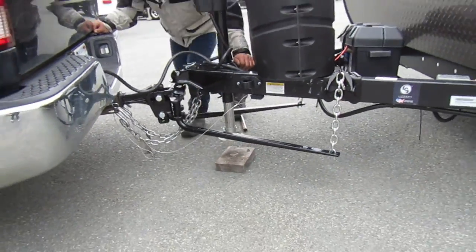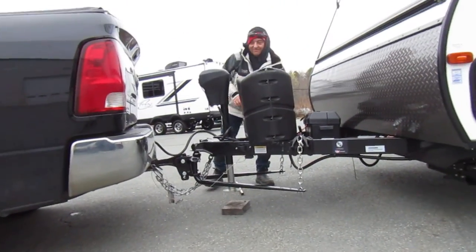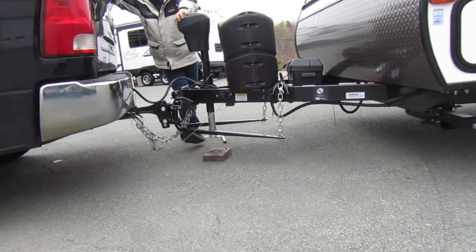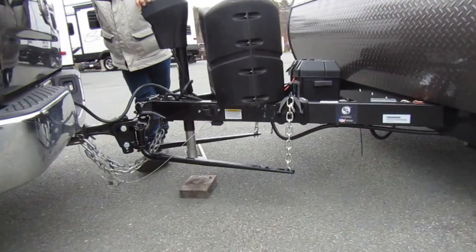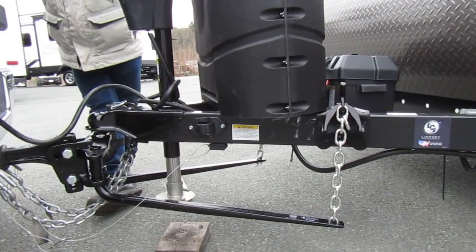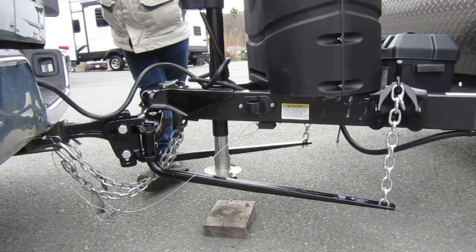I'm going to back up a little bit so you can see how it should be sitting, and I'll retract this. As far as the spring bars go, you can set them on different links — there's no hard rule to that, but I feel this setting is good.